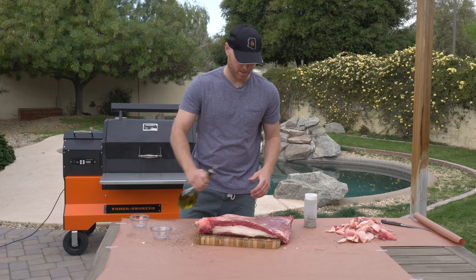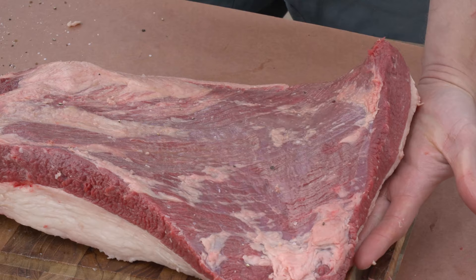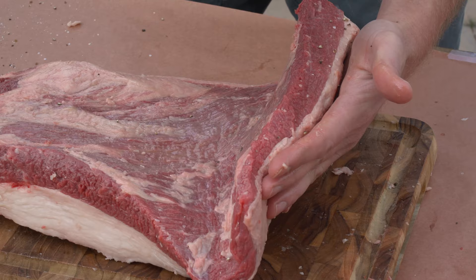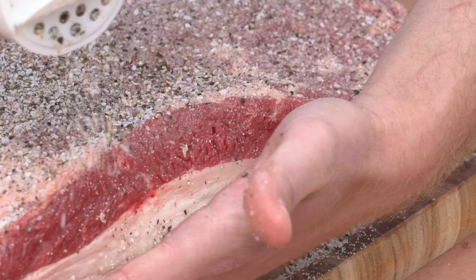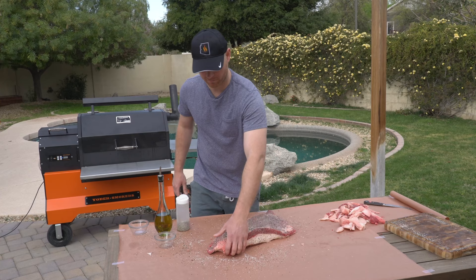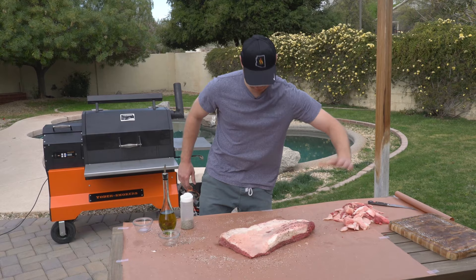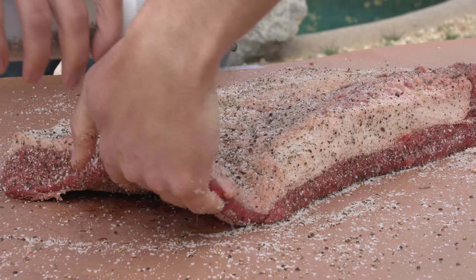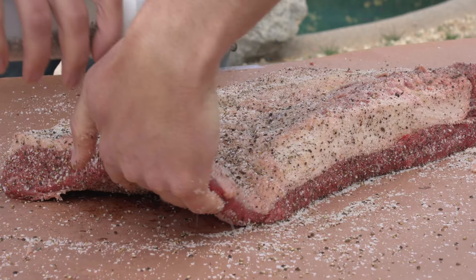I'm gonna season this bottom side first since this is the side that we're gonna put down on the smoker. Presentation is key — you want this to look good after all the work you put in. So I'm just gonna sprinkle a little olive oil on here. Doesn't take much — you just want to get the surface wet for the salt and pepper to stick. I like starting left to right, bringing this end up and doing a nice little dusting of our seasoning, then making my way across. When you flip it, grab the end with one hand so you don't disrupt the seasoning. This brisket is seasoned up perfectly.